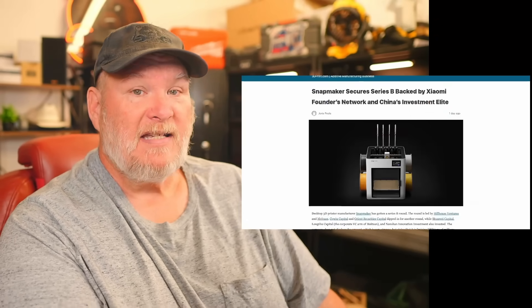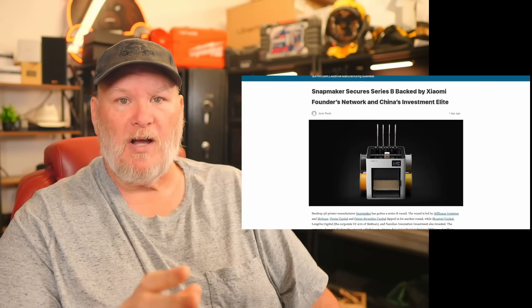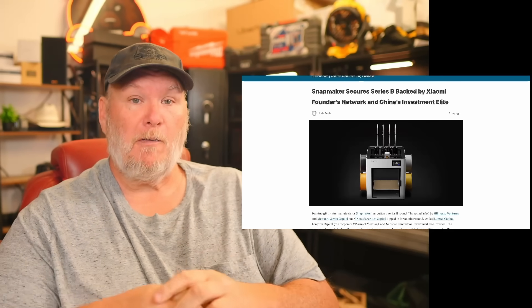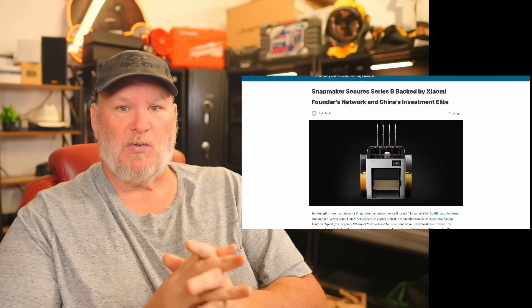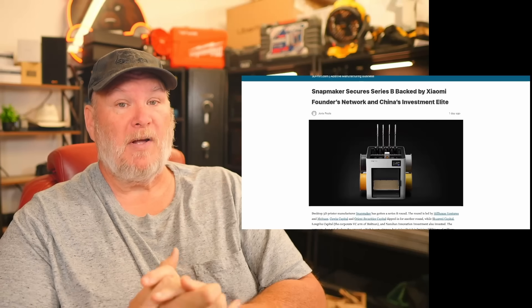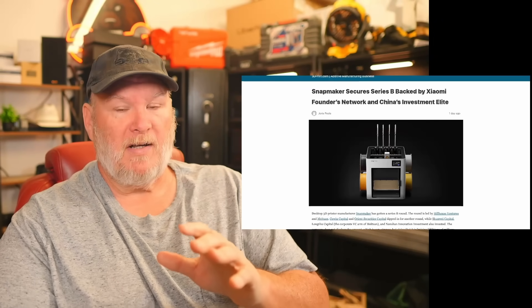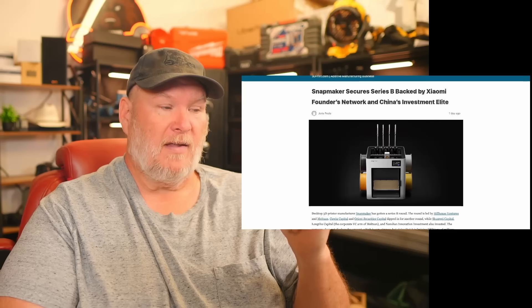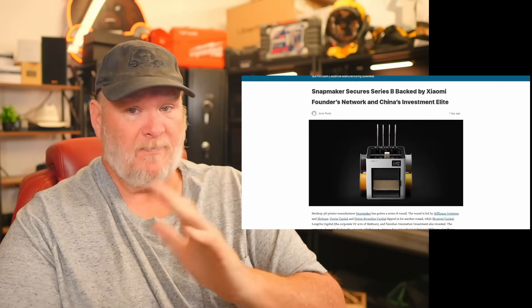Last one — Snapmaker just secured Series B financing, which is a big deal. You've got friends and family money, then angel investing, then Series A, then Series B — and after that you might see a company go public. A lot of big money companies in Asia have invested in Snapmaker, and rightly so. They've got a solid product at a good price point, and for what it costs for a tool changer, they're just killing it.